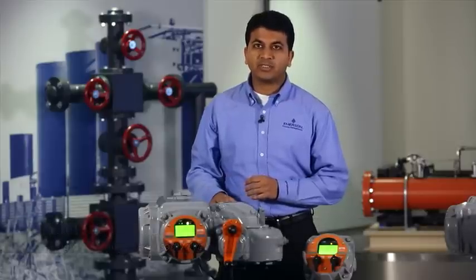Hello, I'm Himanshu Dev, Program Manager with Emerson Valve Automation. Today I'm here to talk about our new TEC2 electric actuators.